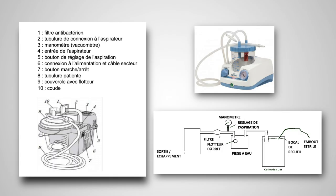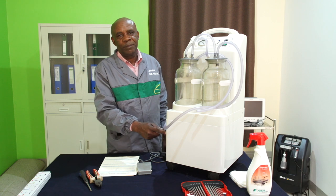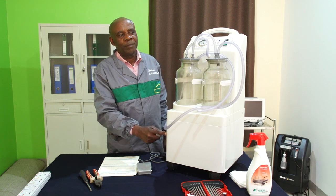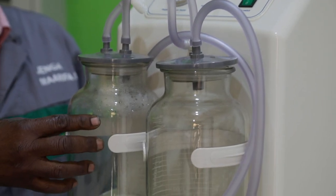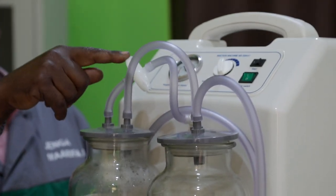L'aspirateur de mucosité est un appareil utilisé pour aspirer les liquides corporels comme les sécrétions nasales, la salive, le sang qui encombrent les voies respiratoires d'un adulte, d'un enfant ou d'un nouveau-né. L'appareil est relié aux voies respiratoires d'un patient via une tubulure adaptée. Il est généralement composé d'une pompe aspirante couplée à un moteur électrique, d'un manomètre de contrôle de pression, d'un bocal de recueil avec un flotteur et d'un filtre antibactérien.